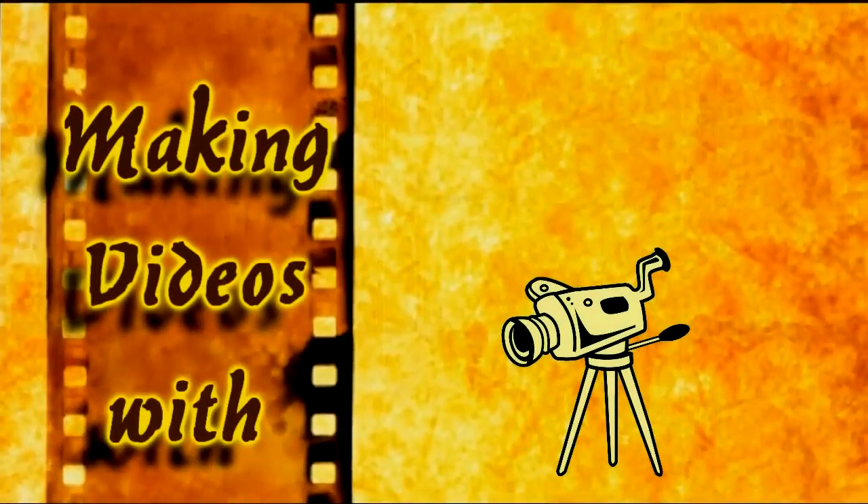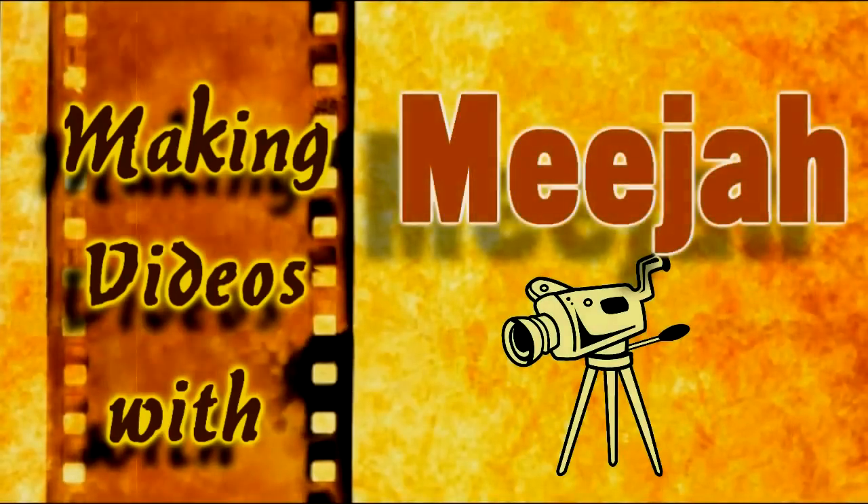Today, I thought I'd show you how to synchronise your video sound using Sony Vegas, not a baking tray. Hello, hello, hello, welcome to the Meja Channel. I'm your host, William Hugh.